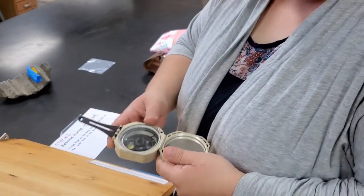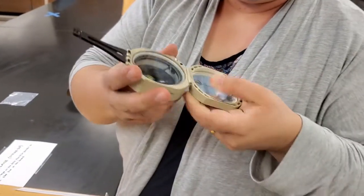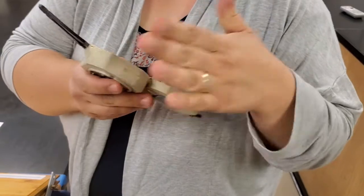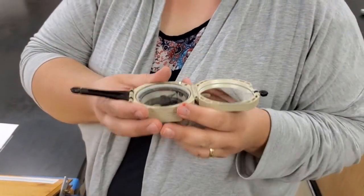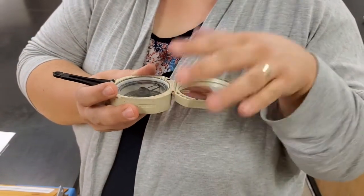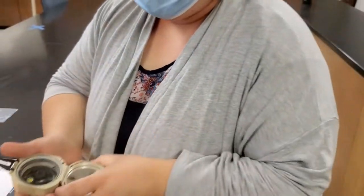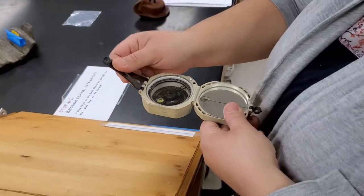For measuring strike, use the bottom edge of the Brunton — either this or this edge — or the top edge, but don't stick the whole surface on the plane. Just use the edge. Hold your Brunton horizontal because we want to find a horizontal line contained by the plane. I always hold the mirror closer to me, with the arm pointing away from me.